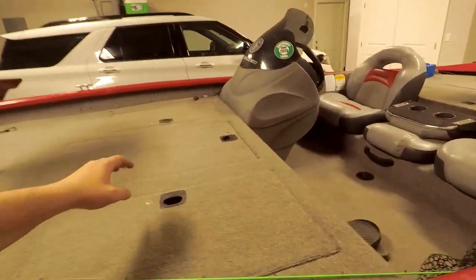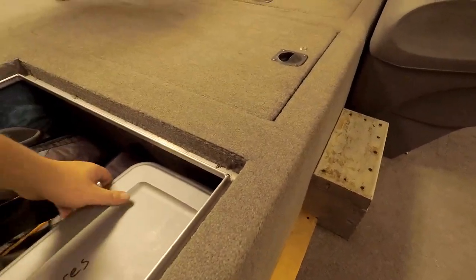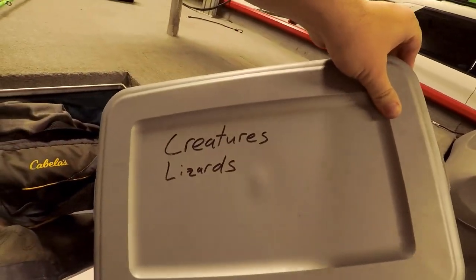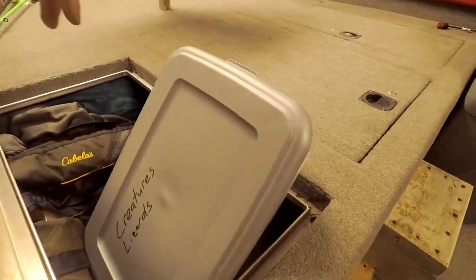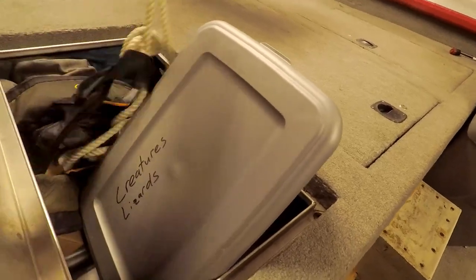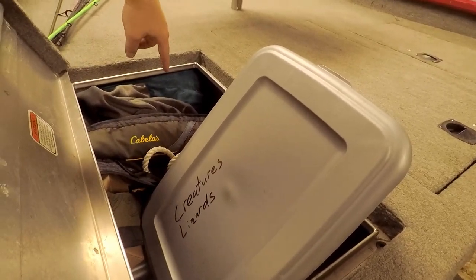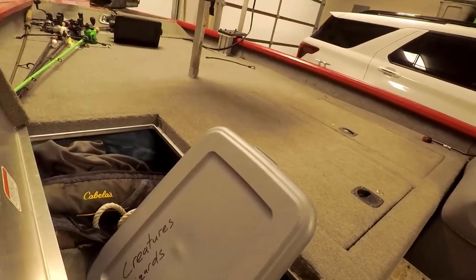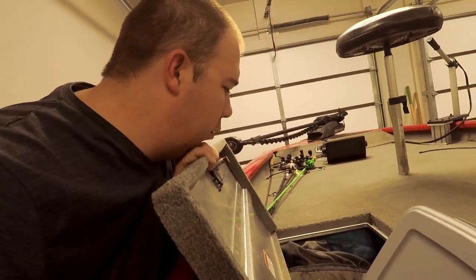On the other side I have all my soft plastics. I put them in these tubs, and I have them labeled: creatures and lizards, swim baits and grubs, and worms and Senkos. Most of my baits fall into those categories. I have my life jacket that I use, some short rope to tie to docks, my warm weather gear, and my frog togs. Underneath the frog togs are actual tools I'll use on the boat — I haven't really had to use them too often since this boat's been pretty reliable, so I've actually downgraded some tools, which will probably come back to bite me.